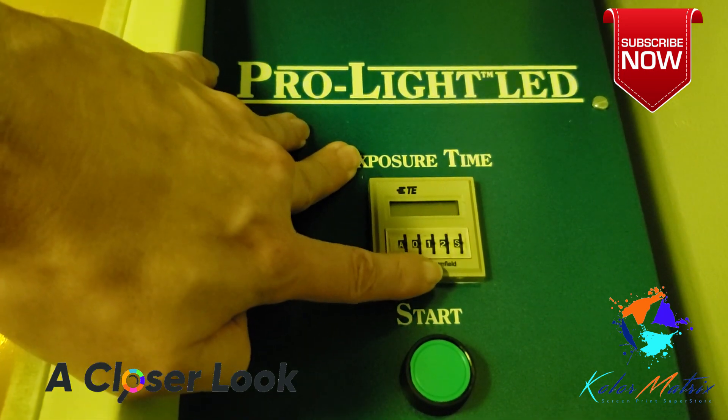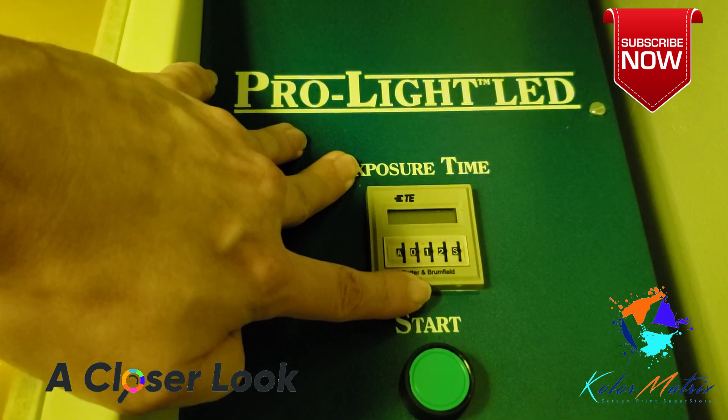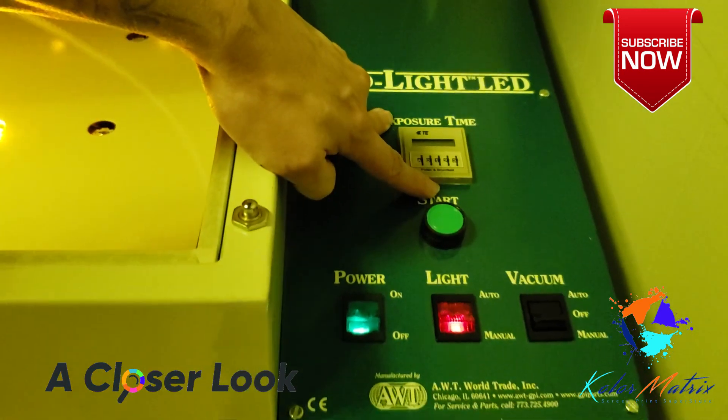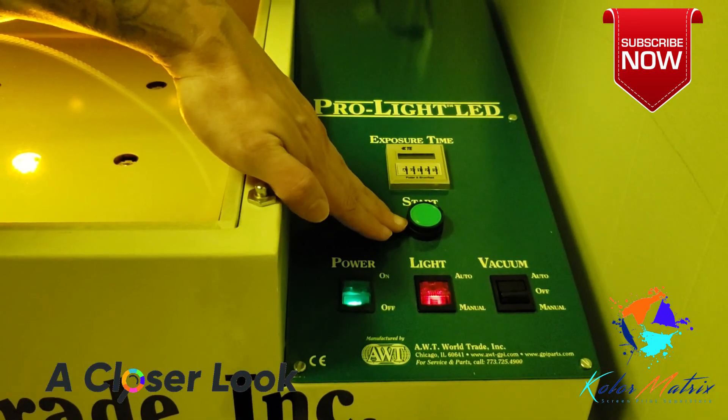This right here is set at 12 seconds. 12 seconds is what we are using to expose our CBX 7500 High Res Pink SPQ Emulsion on white mesh on 155s. And we have a simple start button.